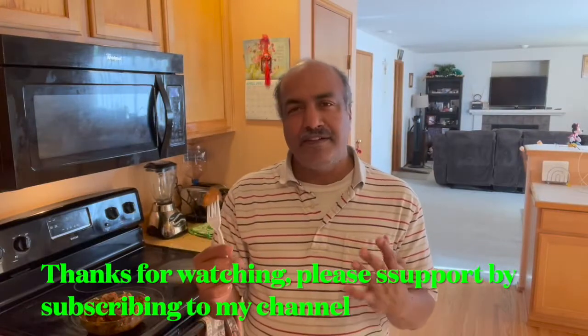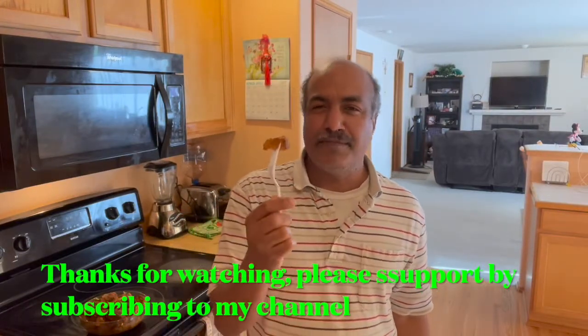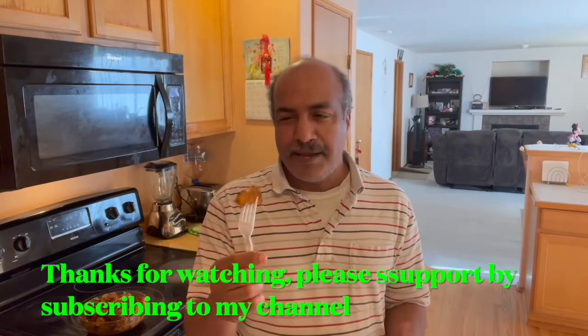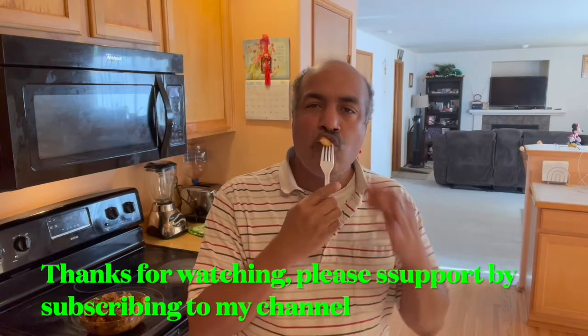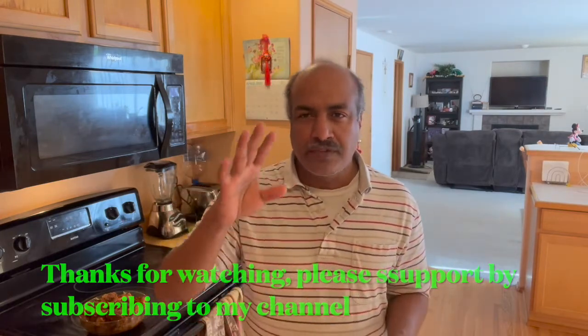Yummy chicken is ready! I hope you will try this recipe — it's very easy. This is my mother's recipe. Until we meet next time, stay safe and healthy. Take care, bye bye!